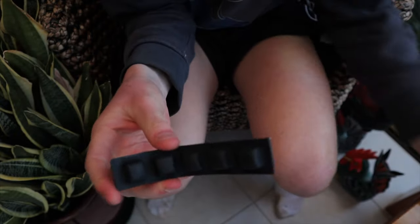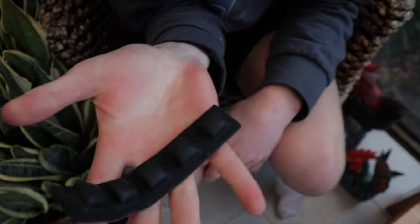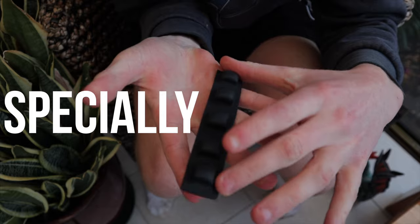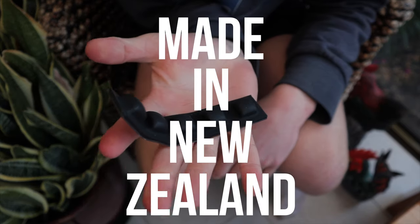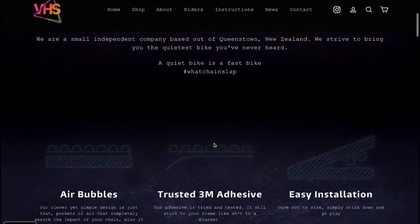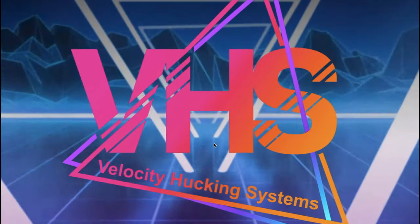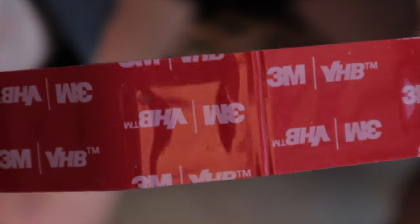Well, half of it. The other half is on my bike. If you're wondering what this chocolate-looking strip of rubber is, it's a specially designed, made in New Zealand, out of New Zealand rubber chainslap reducer, made by Velocity Hucking Systems, aka VHS. And this is their VHS tape, meant to completely silence chainslap.